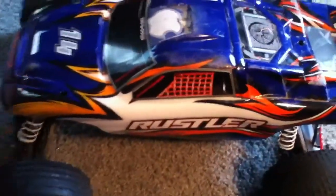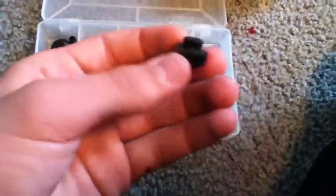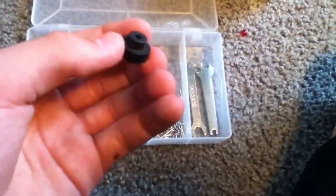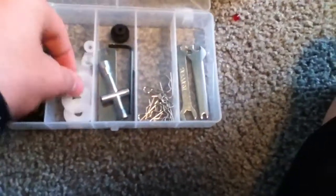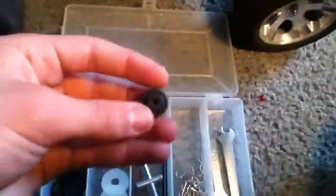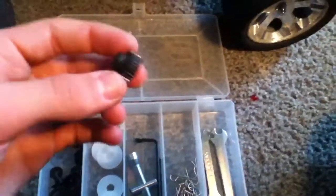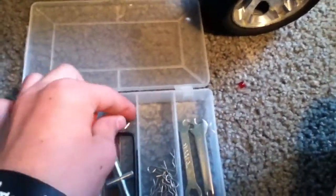Overall it's a great truck. Stock, with the stock gearing, it goes about 27 miles per hour. With the other gear included — I think it's like a 23 or 21 tooth pinion gear — it claims in the box it goes 35, and this gear lets you go 35. But if you overrun your motor with this gear it will burn out your motor, so I suggest don't use it until you get a brushless setup.